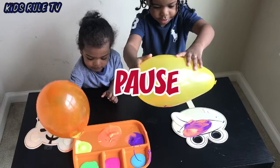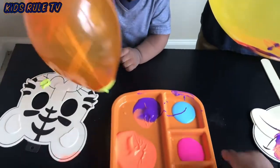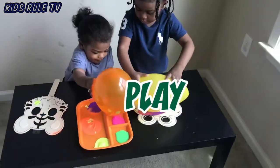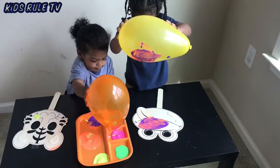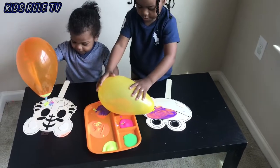Pause! Okay, now you have to use the color blue. Use the color blue.